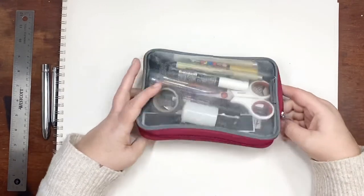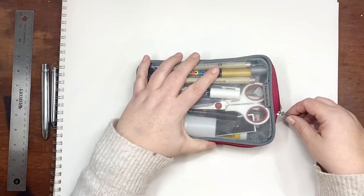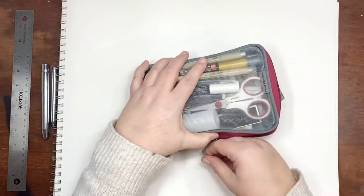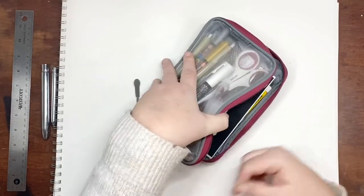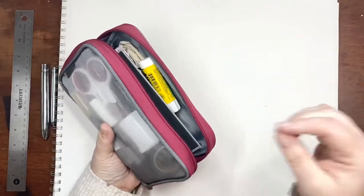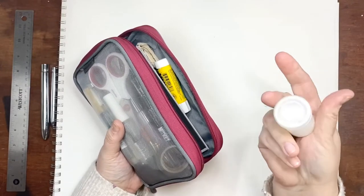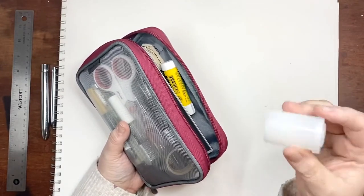I thought I would share my backpack travel kit. I've talked about it a little bit but I wanted to show you — I added a few new things as well. I'll talk about each item as I pull it out. This is an old film canister that I put some salt in for watercolor.